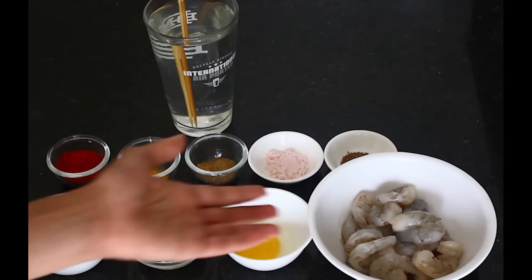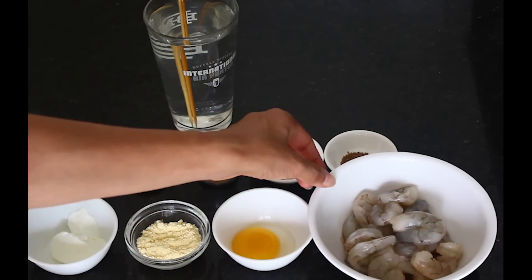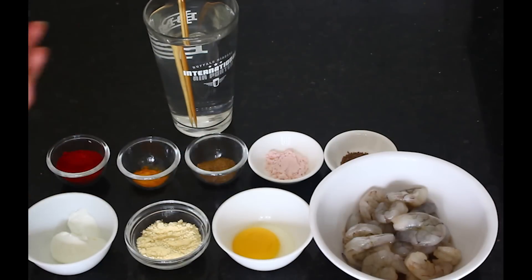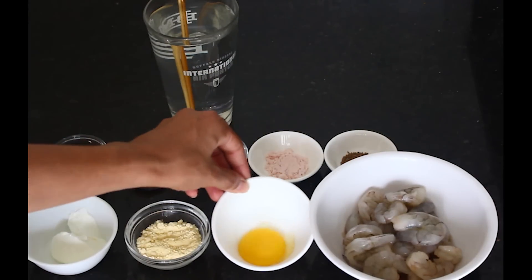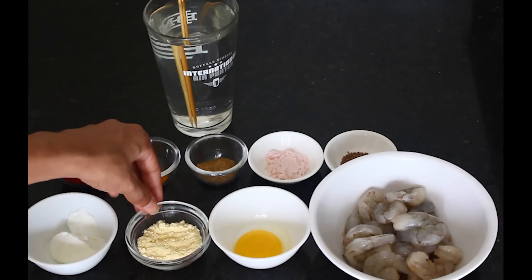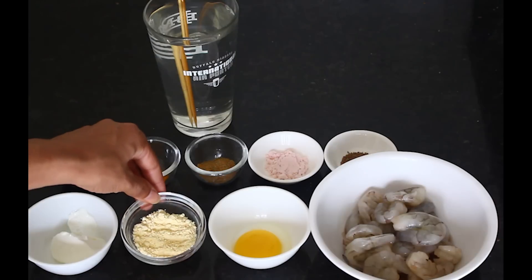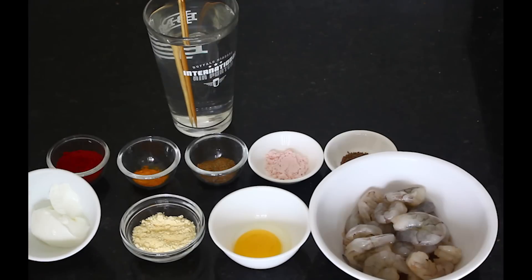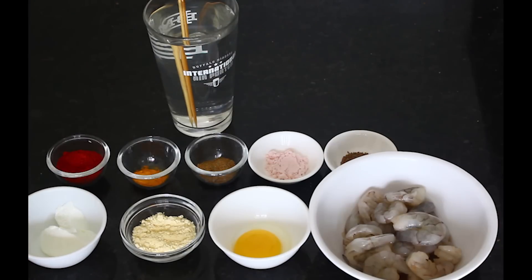Here's all you need. To begin with, prawns — I've got about half a kilo of prawns, that's about 10 to 12 large prawns. An egg yolk — yeah, I know that's weird but you need the egg yolk. Some gram flour or besan as we call it; it really helps the marinade stick. This is some yogurt — very little, about a tablespoon and a half. I hung it for about 15 minutes to drain all the water because we don't want any water in the marinade.